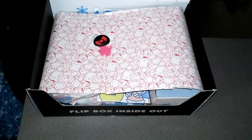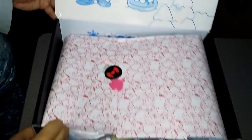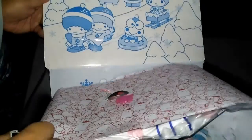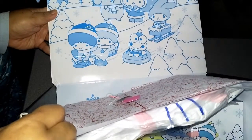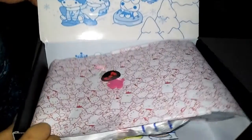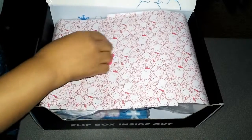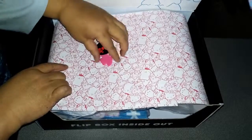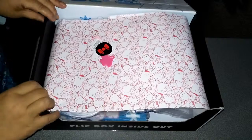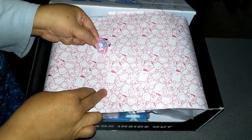Let me show you the lid of the box. It's really cute. It's got a cute little Hello Kitty bow sticker on top and a little trinket on top too — and it's My Melody.